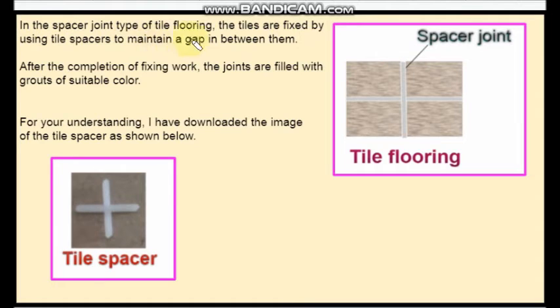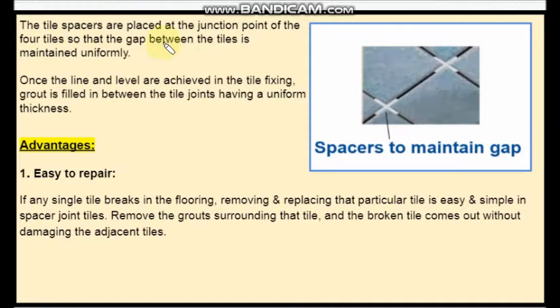In the spacer joint type of tile flooring, the tiles are fixed by using tile spacers to maintain a gap between them. After the completion of fixing work and once we create line and level in between the tiles, those gaps are filled with grouts of suitable color. The tile spacers are placed at the junction point of the tiles so that the gap between the tiles is maintained uniformly.